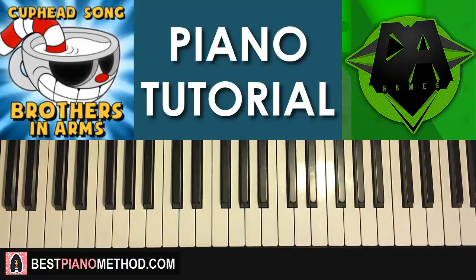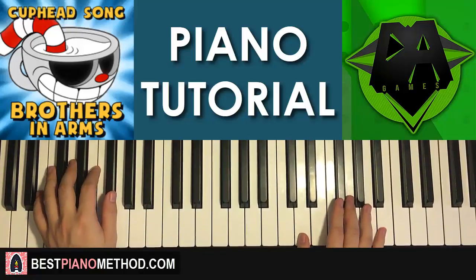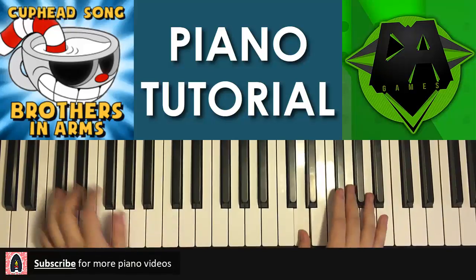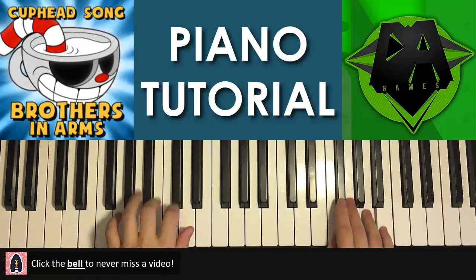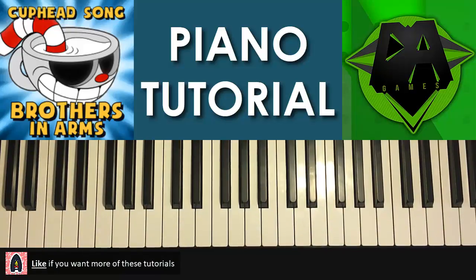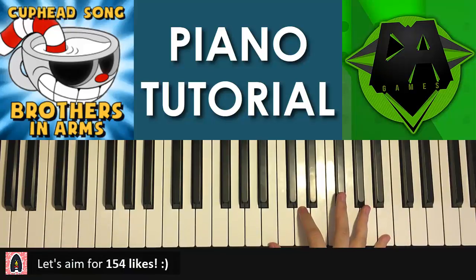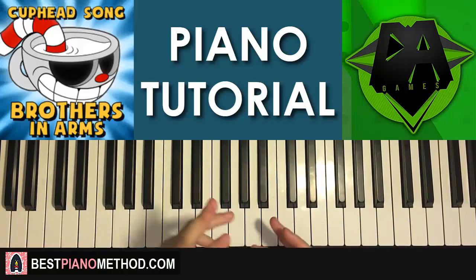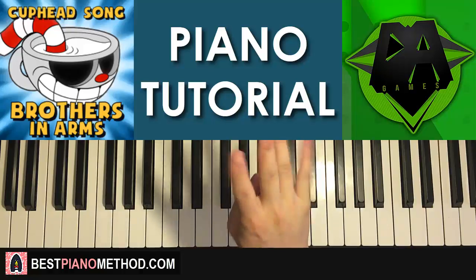Hello guys, this is Amos Doll Music and in today's lesson I'm going to teach you how to play this song by DA Games called Brother in Arms. So here we go — I'll give you a preview of what you'll learn today. It's going to be the awesome chorus section of the song. We'll break it up into about four parts and go part by part.